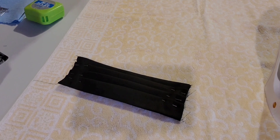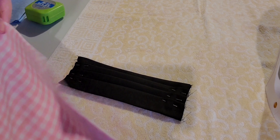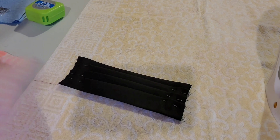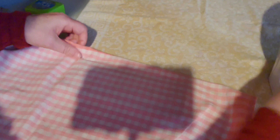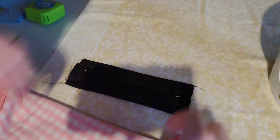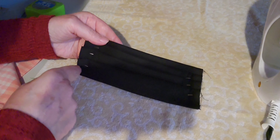The next thing we're going to do is press this with an iron. I'm going to put a tea towel on top to protect the black material a little bit and iron nicely over on both sides. Turn it around and iron it again on the other side. Then we're going to sew down each side.